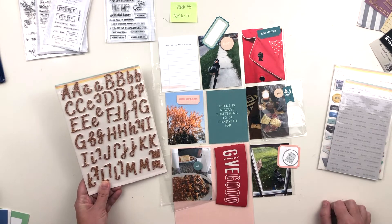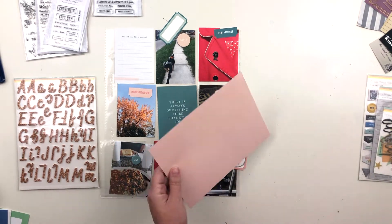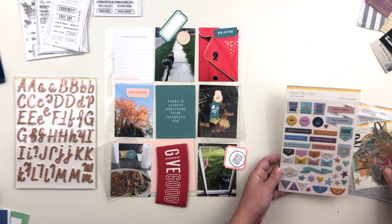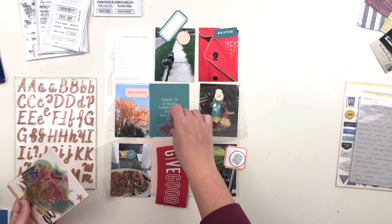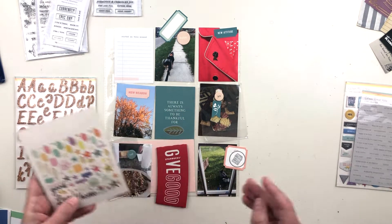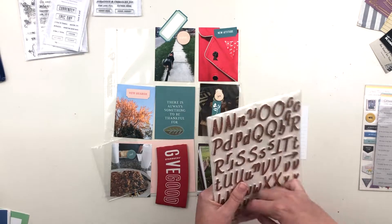Now I'm looking at the other embellishments — the puffy stickers, phrase stickers, and these gorgeous alphas: absolutely beautiful copper glitter alphas on white foam. I definitely want to use those, but there are no numbers, so I need to think about how I can get my week number on this spread, since I was doing consistent week cards in 2017 and want to continue that in the top left corner. Moving on to other embellishments — I wanted to use that pink vellum leaf, but it was too big for the middle card, which needed a little something extra.